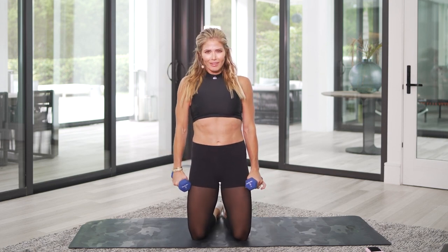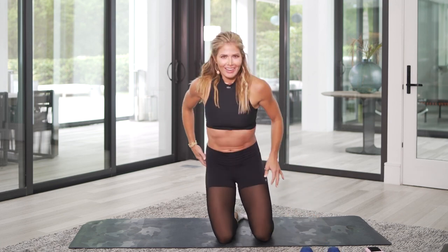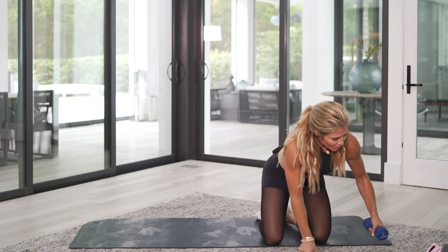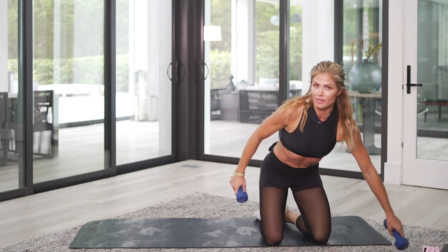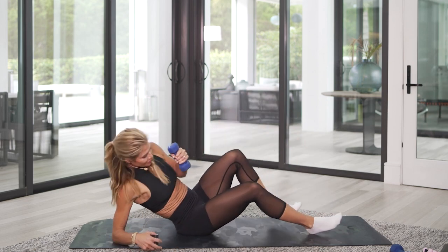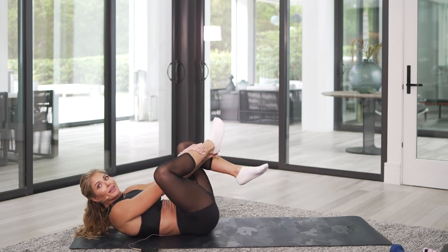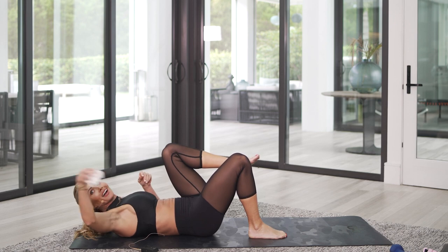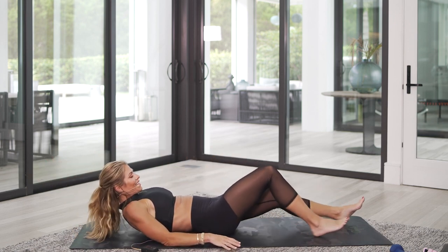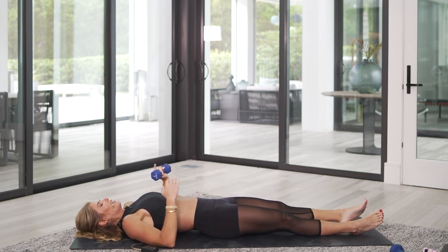Feeling a little strong there, aren't you? Me too. Now let's go down onto the ground onto your back. You're really only going to need one dumbbell, whatever weight you want to use. We do this one a lot because I love it. I love it for the core.